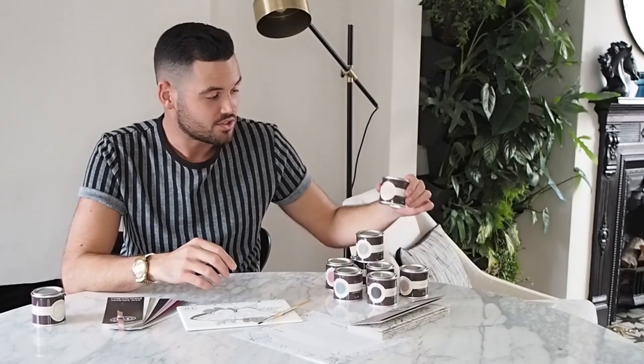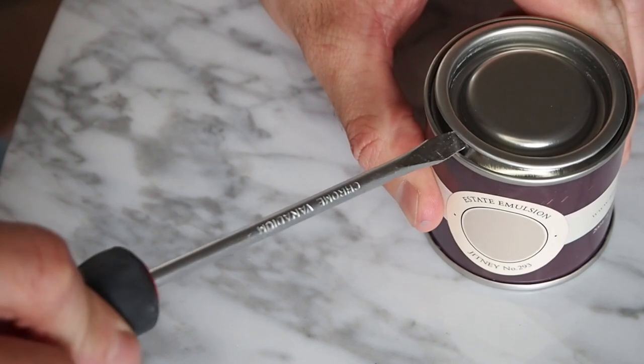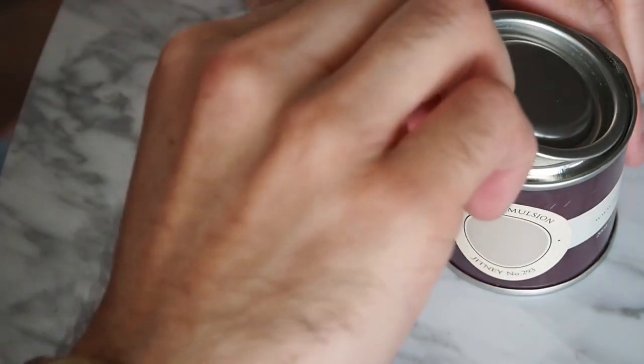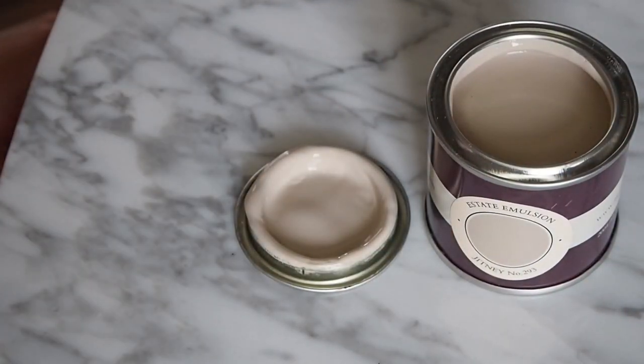Next up from the collection is Jitney, which is my personal favourite. We're definitely seeing neutrals move more towards this kind of colour, which is a slightly more taupe-y tone. This colour would be perfect paired with Schoolhouse White — you could use it in a room to pick out details such as skirting boards, doors, or anything you like really.